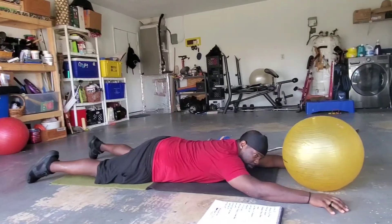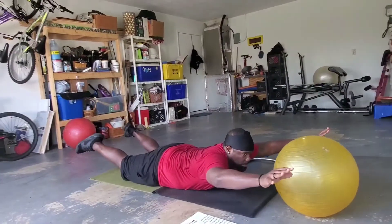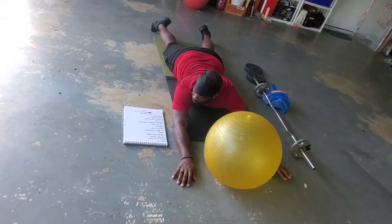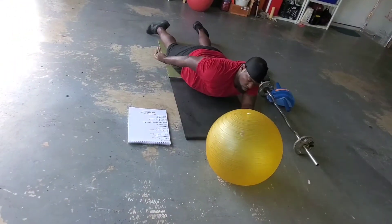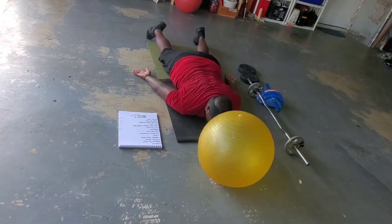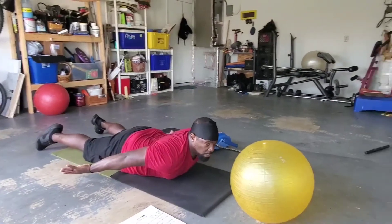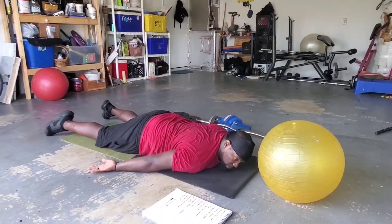Then the regular superman: upper body up, legs up, feet up, down. And then the upper body raises with arms back — just your upper body coming up, not your feet this time, then back down.